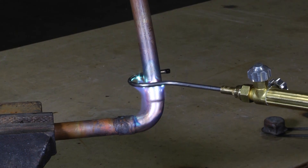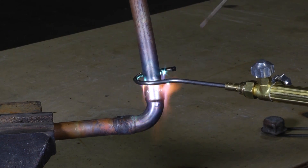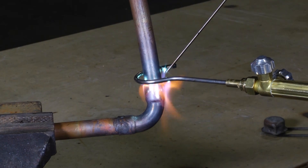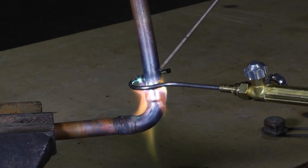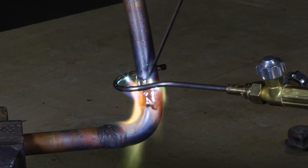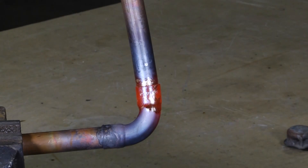Once you get your hook ready and heat your copper, you can just hold it in one place. The copper will start to turn red. Once it's ready, all you do is just touch it and that Silphos will take all the way around and go all the way around our joint — it'll just suck our Silphos right in there and that's done.